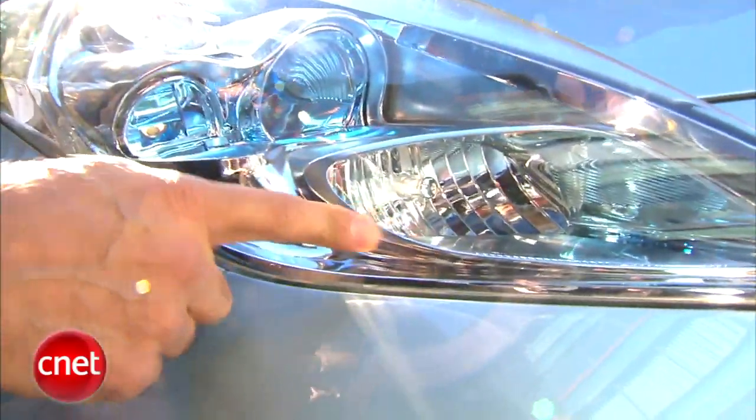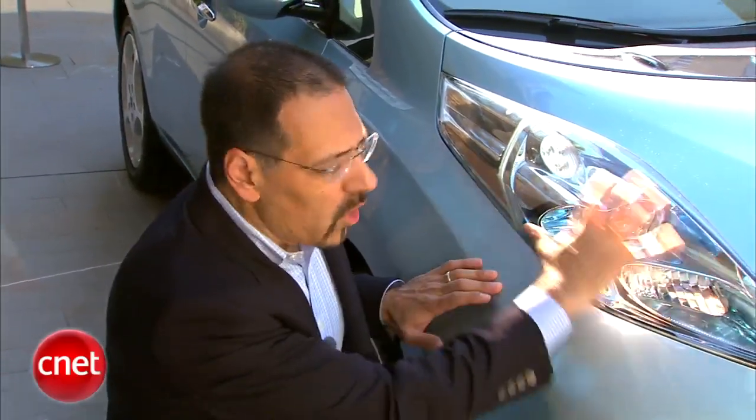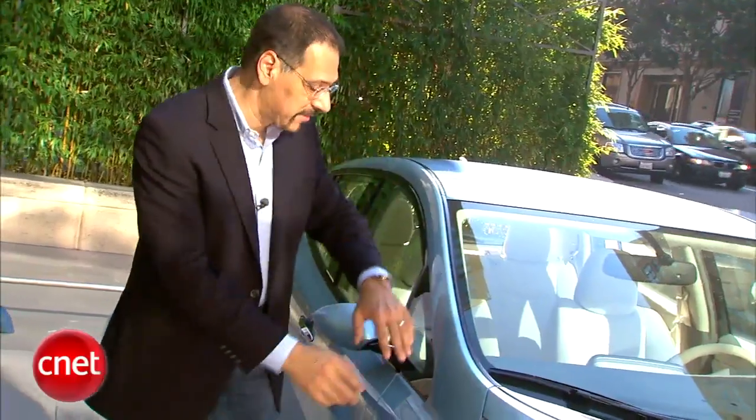The headlights are interesting too — this should be the first affordable, major-volume car with a pure LED front headlight. LED lamps are more energy efficient, which matters here since this car only has electricity for getting around, running the radio, and powering the headlights — it has to conserve all of it everywhere. The whole headlamp structure is also shaped to direct airflow over the front of the car so that it actually avoids the side-view mirror, because mirrors are a big source of drag and wind noise.